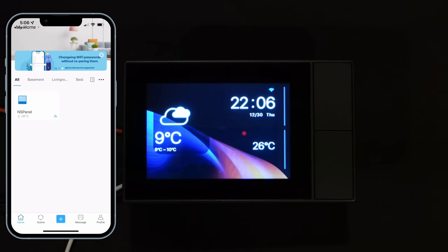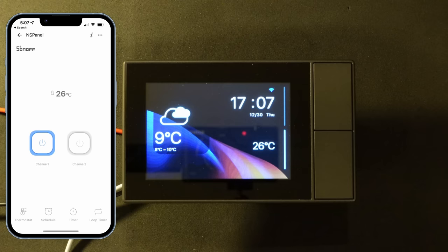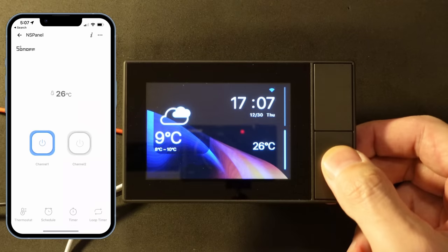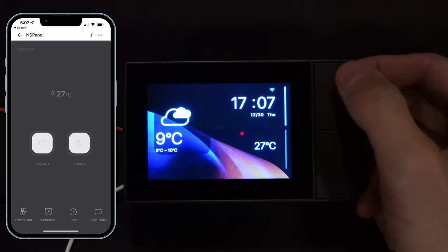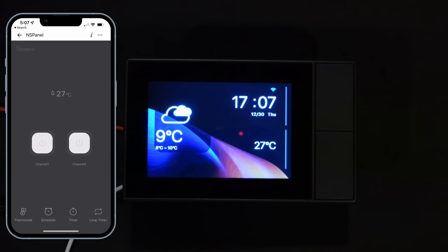Now we have some stuff on the screen — it shows the time and temperature. We can also use the phone to control it. If I tap on the device in the app, it has controls for turning on and off the two relays. I have a light bulb attached to channel one, so you'll see it light up when I turn that on. You can also press the physical button on the device. That's basically what it does out of the box.